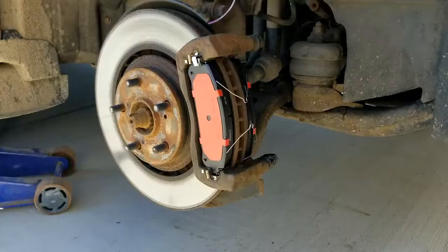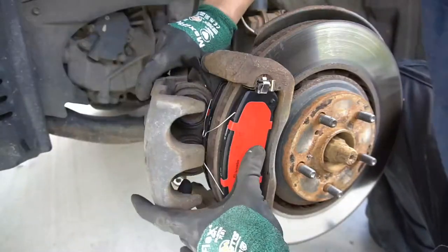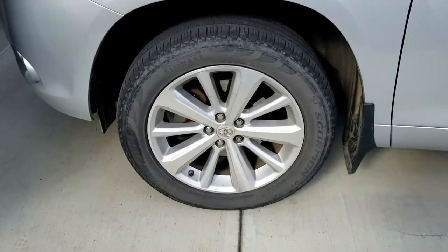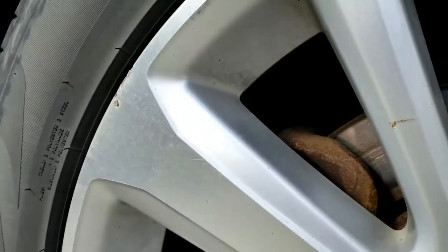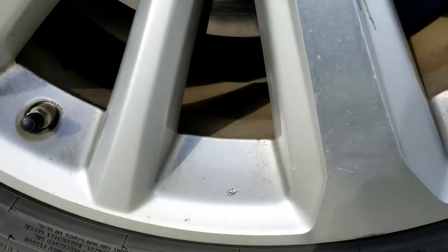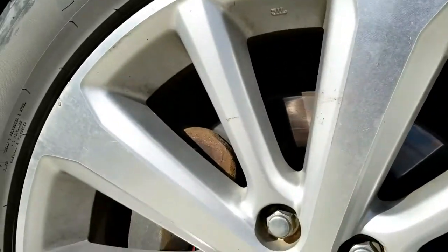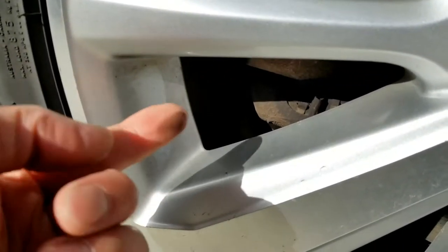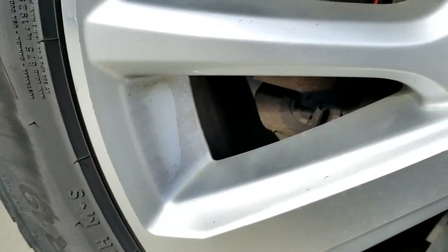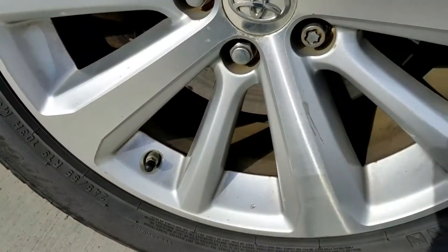I washed my car about 2,000 kilometers ago and the brake dust collected on this rim is not terrible. When comparing Toyota brake pads and these Brembo brake pads, the Brembo pads produce slightly more brake dust on the rim. But when comparing to BMW brake pads after 2,000 kilometers, these rims will be caked. I used to drive a BMW and my rims were much worse — but the braking power on the BMW brake pads was really good. That's the trade-off.